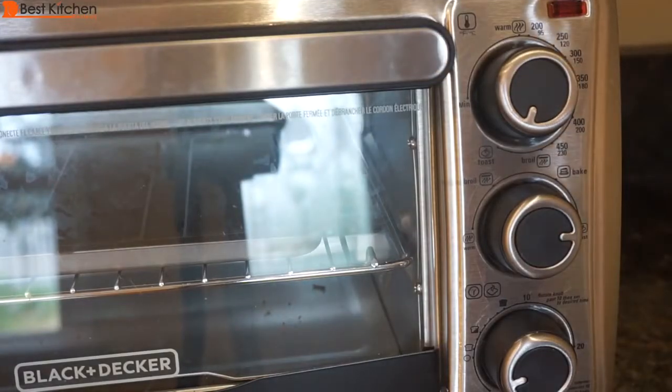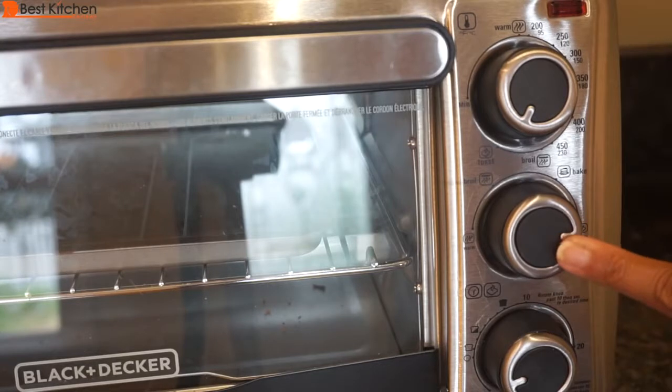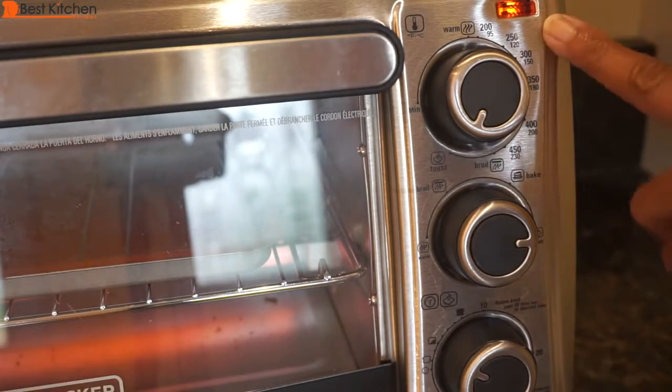When you're toasting, you don't have to preheat the oven. Set the temperature selector knob to toast and set the cooking function knob to toast. The indicator light will come on and stay on until the toasting cycle is complete. When the toast cycle is complete, you will hear a ding and the indicator light will go off.